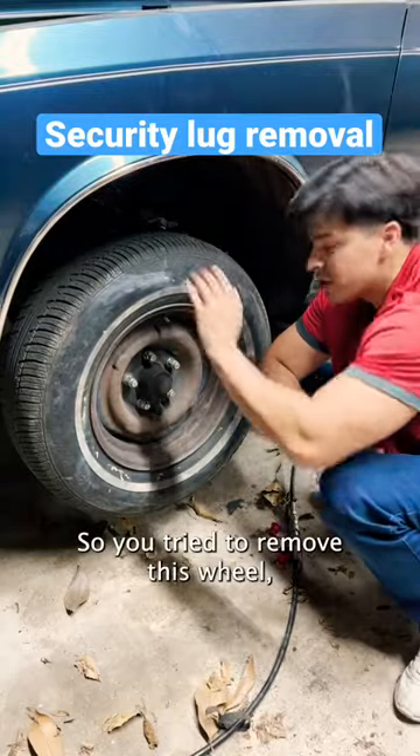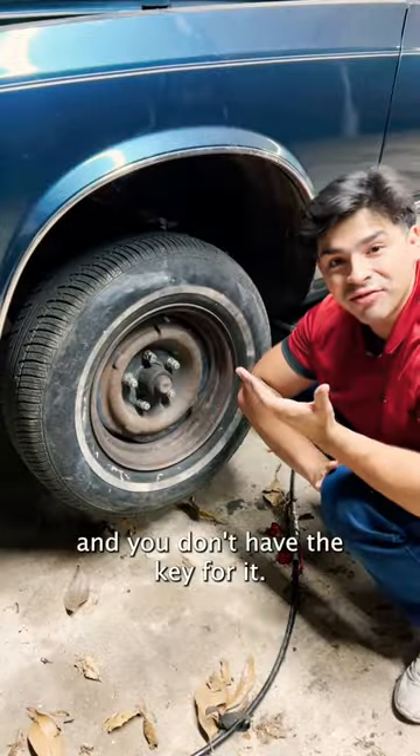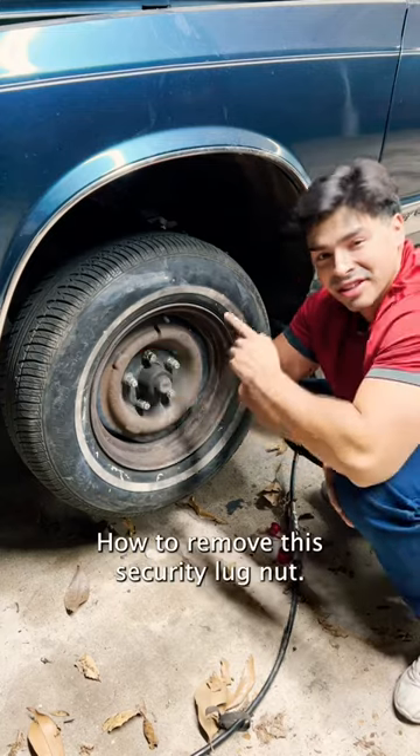So you're trying to remove this wheel, but unfortunately there's a security lug nut here and you don't have the key for it. So what do you do? Well, I'm going to show you three different ways how to remove this security lug nut.